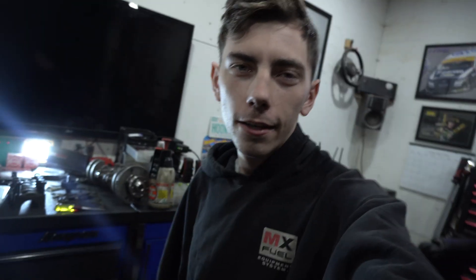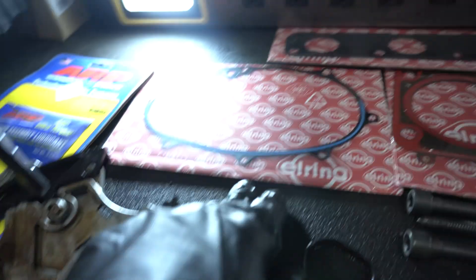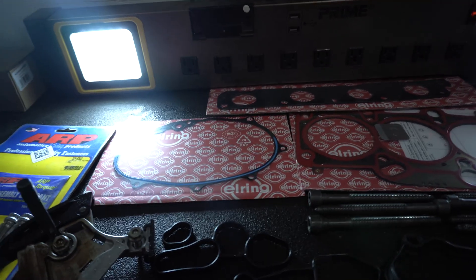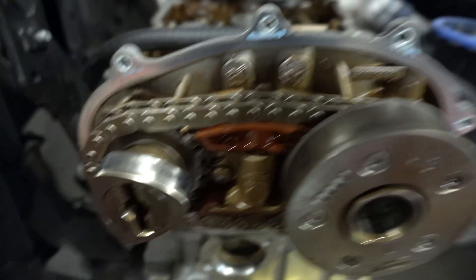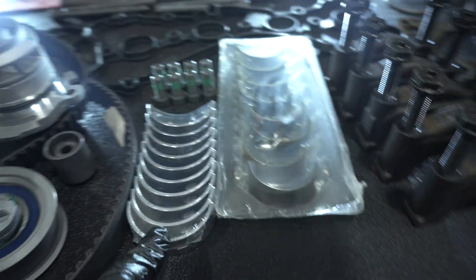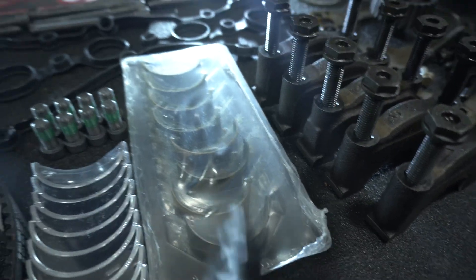The parts came in for the Mark 6 engine rebuild. We have a new timing belt kit with the water pump, idler pulleys, and the belt. Exhaust manifold gasket and rear timing cover gasket — we needed that because we had to inspect the guide due to oil starvation, but luckily it's in good shape. These are Malle oversized main bearings, and we also have King's coated rod bearings that are also oversized.